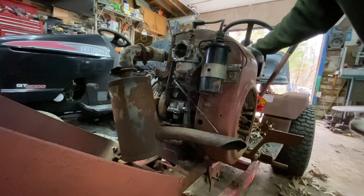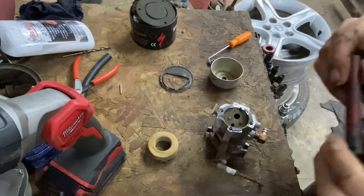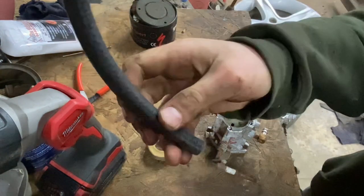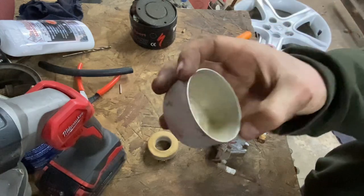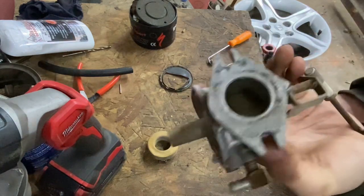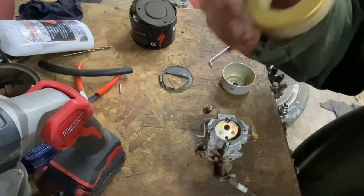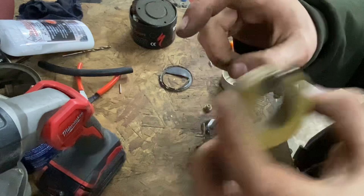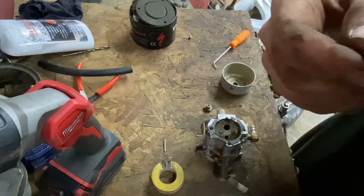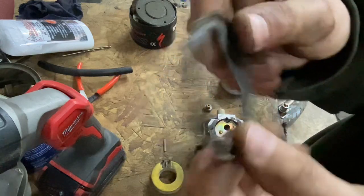I got the carburetor all apart and found a couple things that weren't too great. The fuel line is brittle - it doesn't even bend - so I got a new piece. The bowl is a little crusty but nothing bad. The jet and everything inside doesn't look horrible. The bowl nut looks fine. I'll test the float because these older brass float bowls can get holes and won't float. The float pin's good. One concerning thing: there are two bowl gaskets on it - a layer on top and an actual bowl gasket underneath.